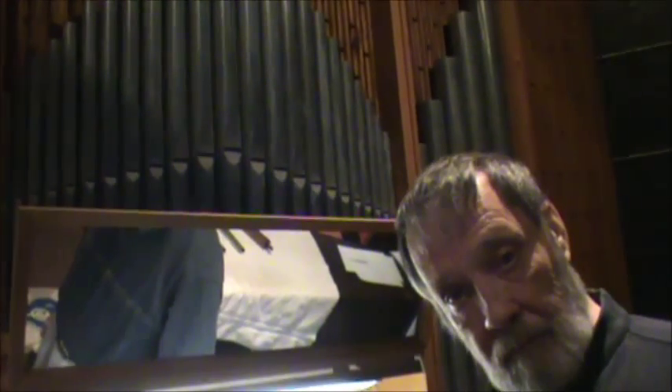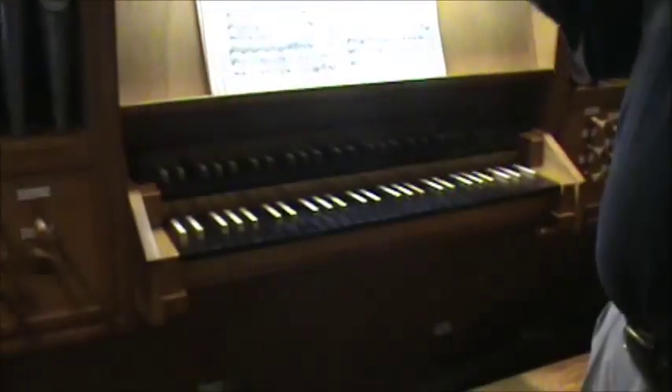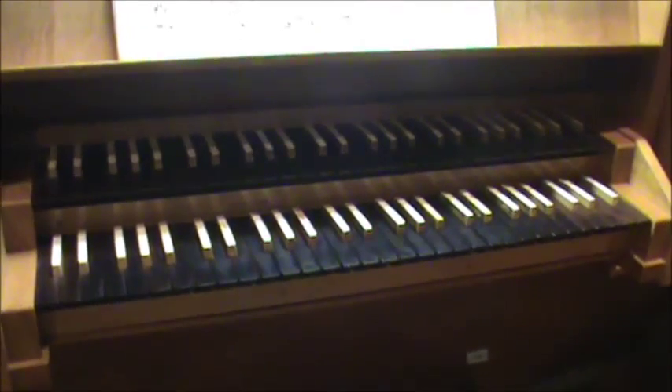I'm going to show them the keyboard too. Like I said, the longer the pipe, the lower the sound — so you get down here. That pipe is about four feet long. And when you get up to the top, these are tiny.